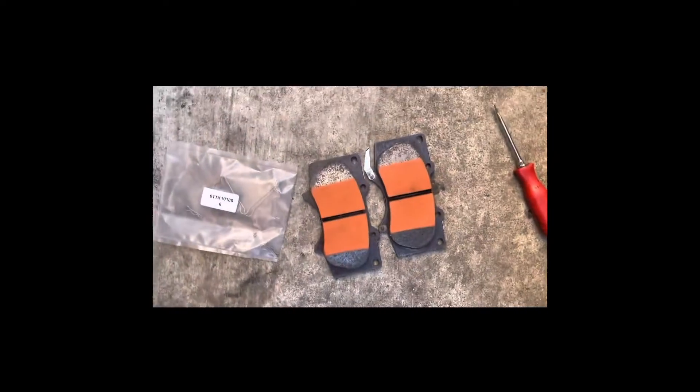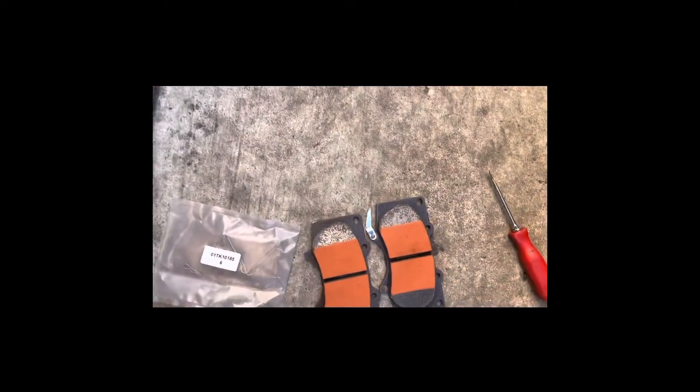Welcome back to Spicy Taco. Today we're gonna remove the brake pads on a 2018 Tacoma. This applies to 2018 all the way to 2022 Tacomas.